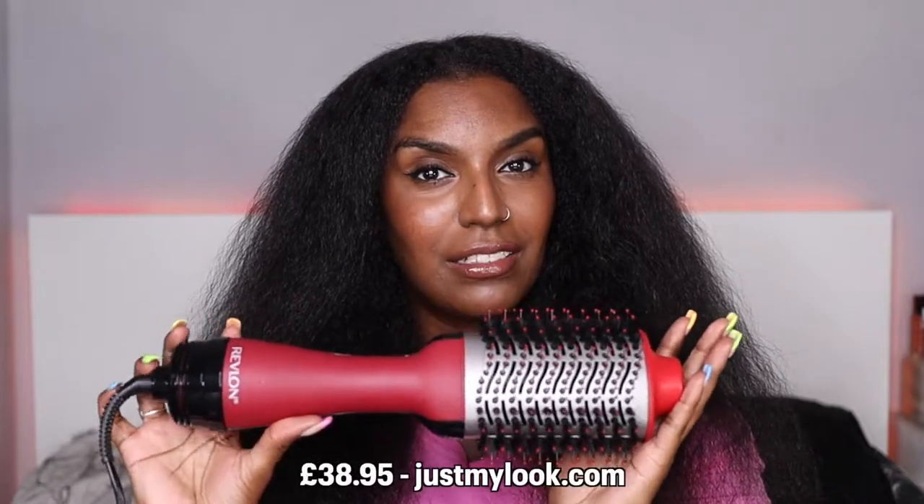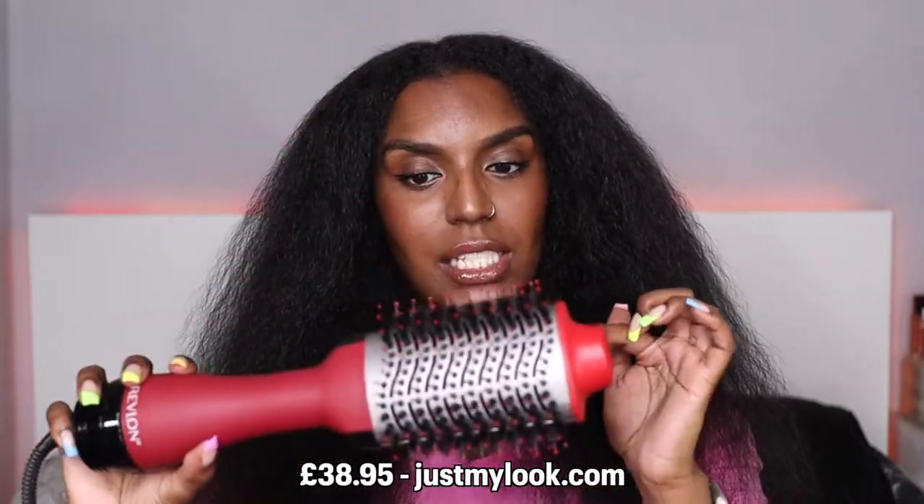Hey guys, welcome back to my channel. In today's video I'm going to be reviewing the Revlon One Step Voluminizer and hairdryer. I got the special edition one which is wrapped in titanium and it's supposed to give you a better result, so if you're interested to see how I get on with this hairdryer, continue watching.